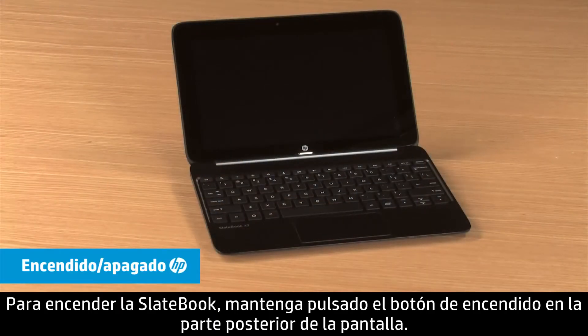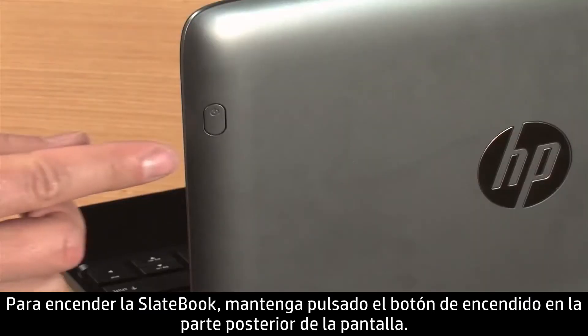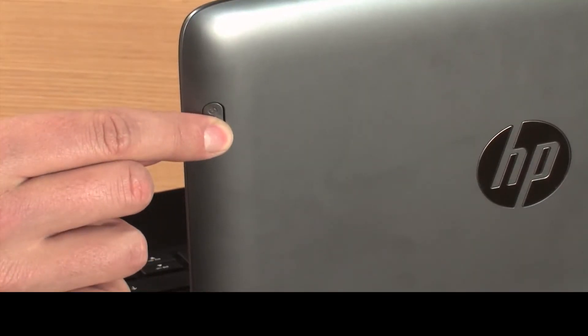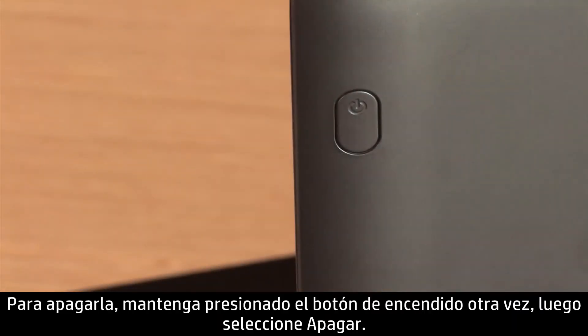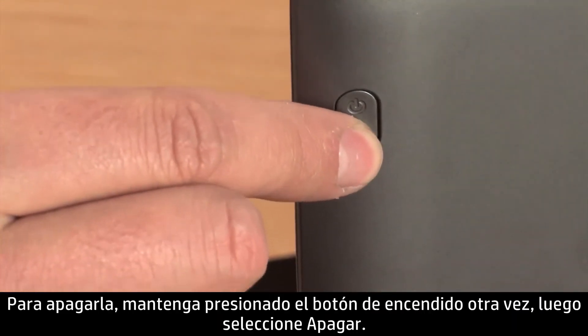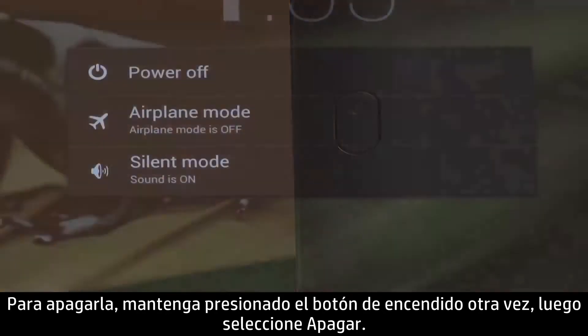To power on the SlateBook, press and hold the Power button on the back of the display. To turn it off, press and hold the Power button again and then select Power Off.